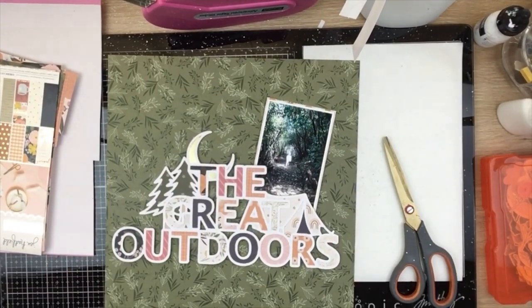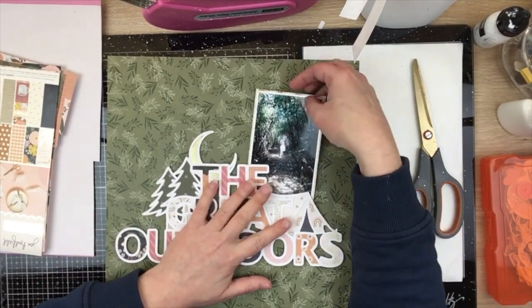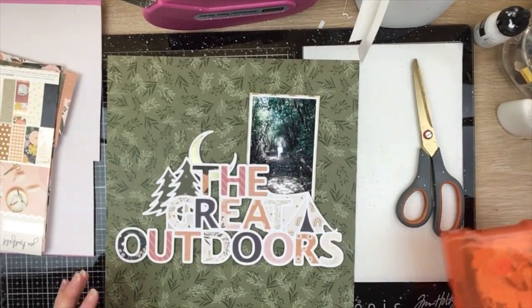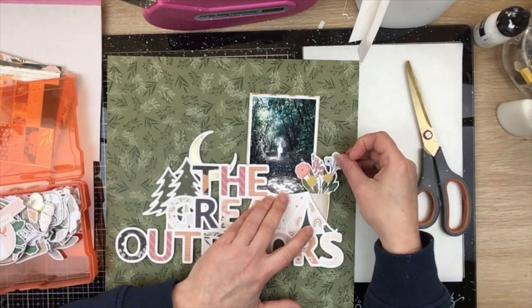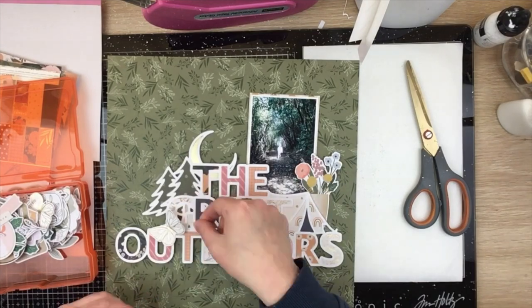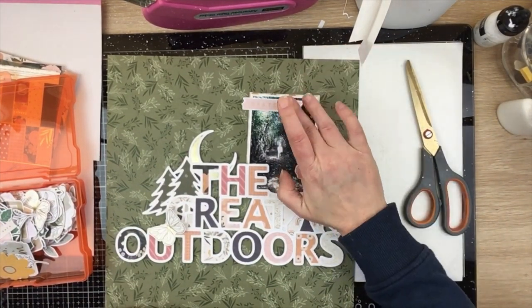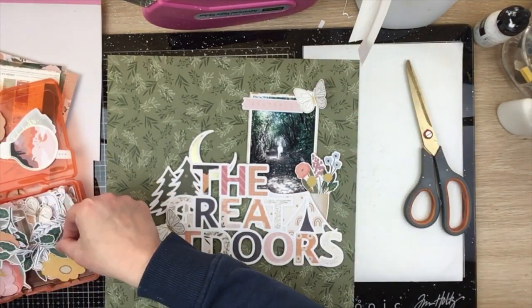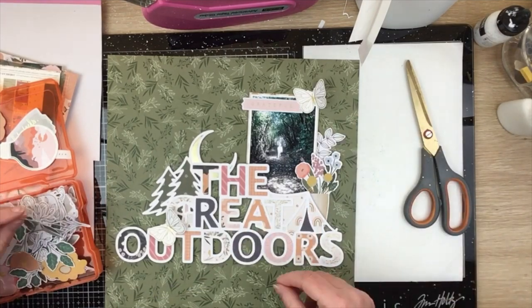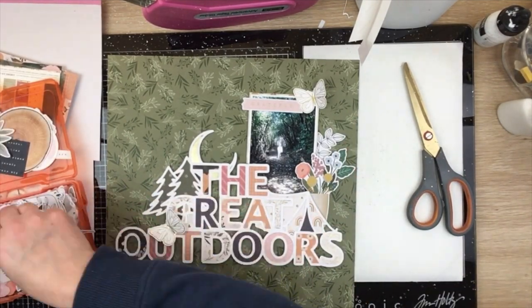I decided I'd use this green leafy background. You're probably thinking Virginia, you've been using white cardstock for ages — I actually made this layout at the very end of last year and completely forgot I had it sitting there as a video to go out. So we're sharing it now. I love this layout, it's really pretty, and particularly love the photo, so I thought I should definitely edit the video and get it out to you guys.